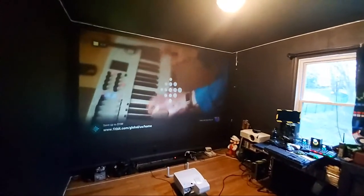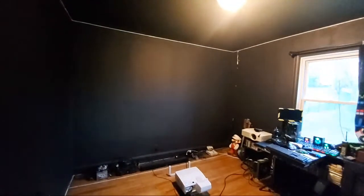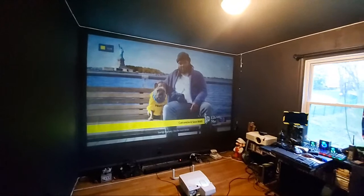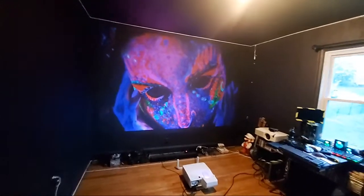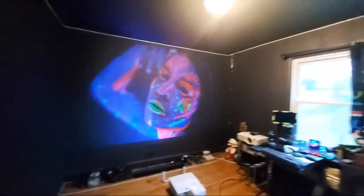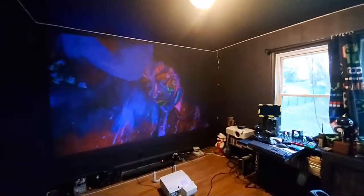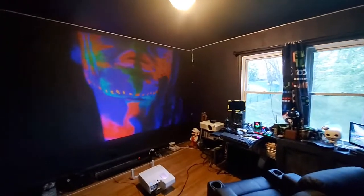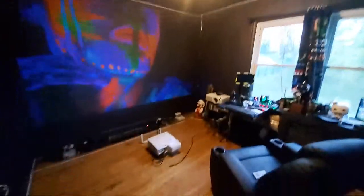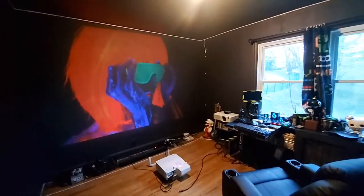We couldn't find anybody to match our demo video. We found one person, but he had a $3,000 screen on his wall — that's the only one we found. Everybody else was sitting in the dark with that projector. I'm pretty sure when they did that demonstration with that projector, they went in on a high-end screen. We were trying to find somebody using a 120-inch fully lit environment with white walls — pulling off that image. Couldn't find one person. Everyone else sitting in the dark — every single one.